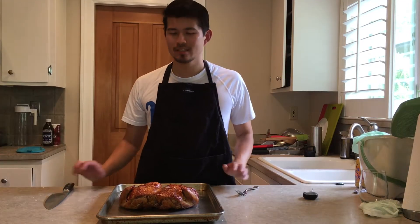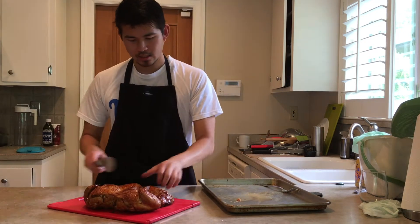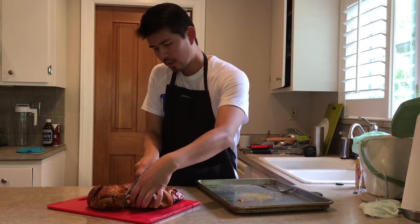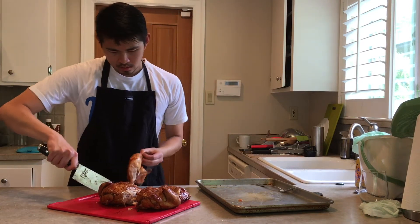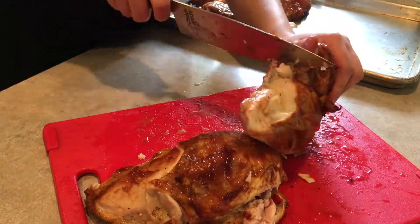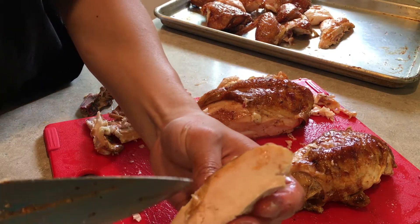Hi everyone, it's Mr. Wood here. So our bird smoked for about two, two and a half hours at about 250–275. We let it rest for about 10 minutes. We're going to go ahead and carve it. First the legs. And overall I like the color. I'm going to just split this. It comes off nice and easy. And here you can see that breast meat looks really nice and tender.